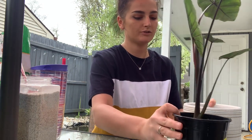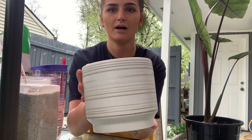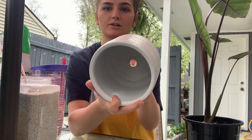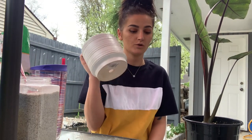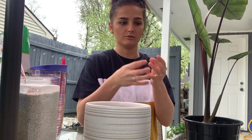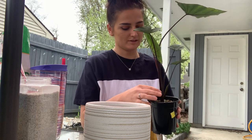I am going to be putting it in this ceramic pot I got from Walmart. It does have a drainage hole which is very important for your plants, because you need that extra water to go somewhere and that way it doesn't cause any damage to the root system.